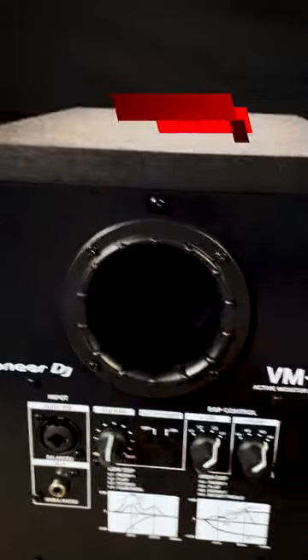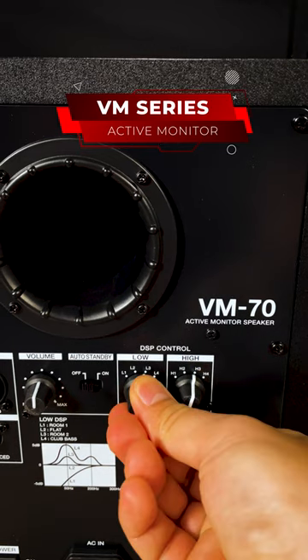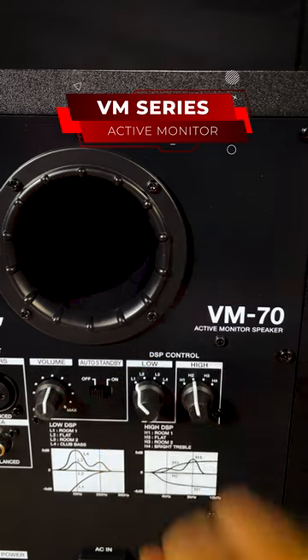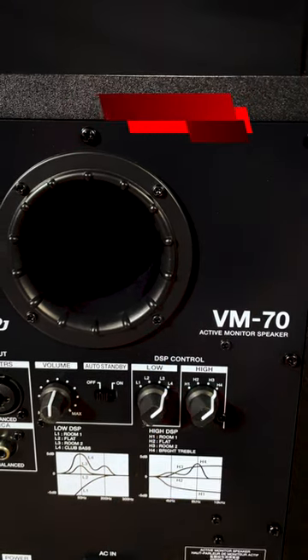On the VM Series active monitor, there are two four-position DSP control switches for the low and the high frequencies. This lets you fine-tune your speakers to the acoustics of your studio or room, or recreate a club sound when you're DJing from your home or studio.